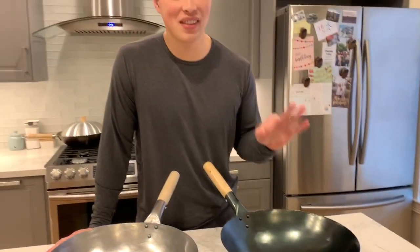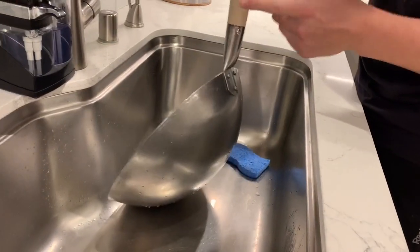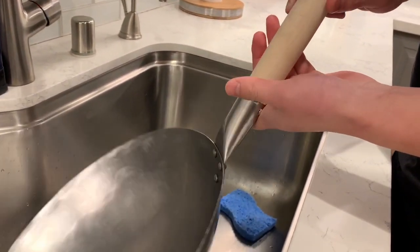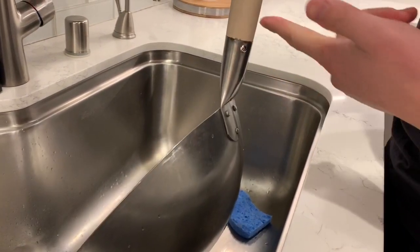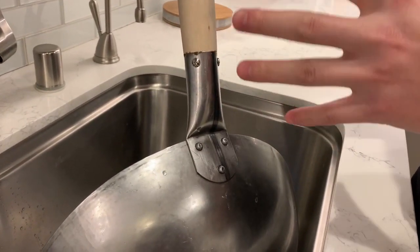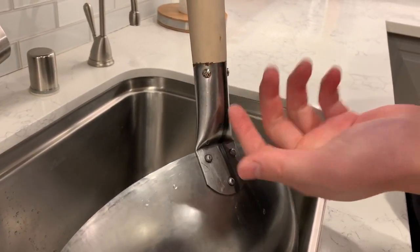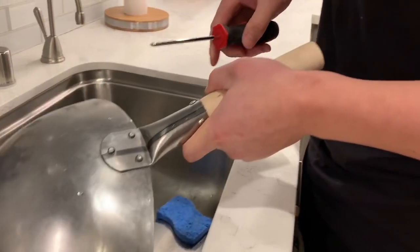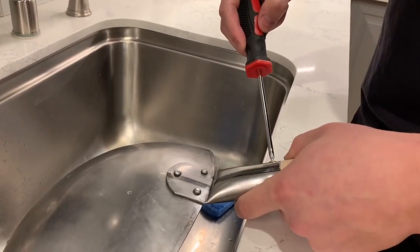These are the three steps that I use to season my wok. The first one is to clean the wok, the second one is to blue the steel, and the third step is to apply oil and heat. Because this handle is not protected with any type of coating, I don't want it touching hot water or going in the oven, as it could expand or shrink and might not fit the bolts very well. So I'm going to go ahead and take these screws out and take out the piece of wood.